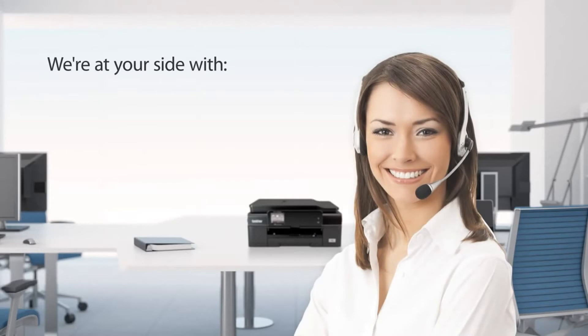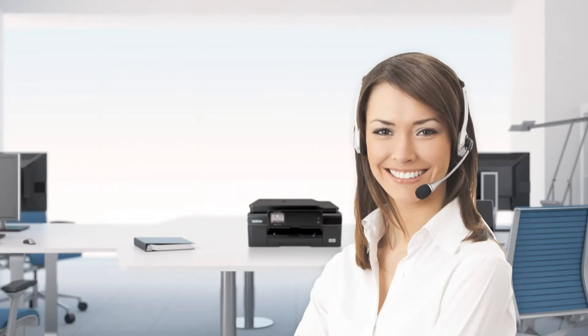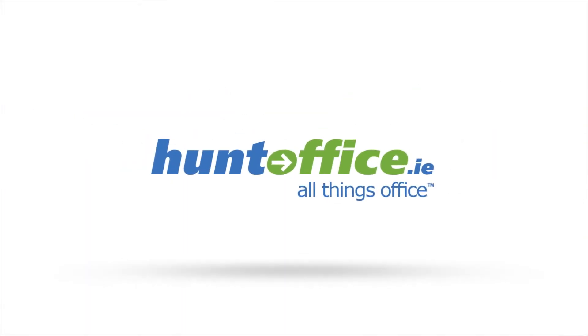Brother is at your side. That's why we back the all-in-one with a one-year limited warranty, free phone support for the life of the product, and 24/7 online assistance. The Brother MFCJ 650DW — you never knew business printing, scanning, copying, and faxing could be this easy.